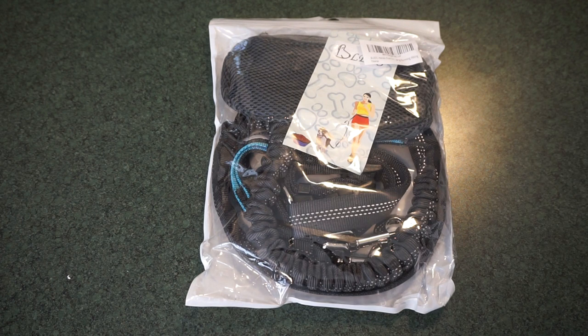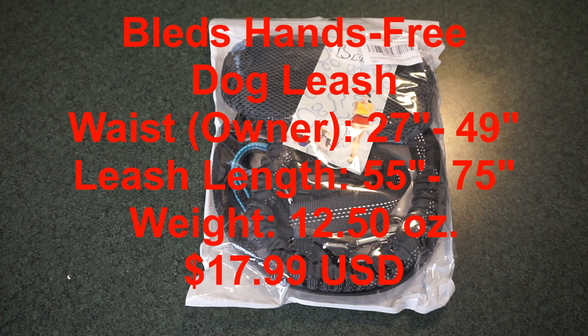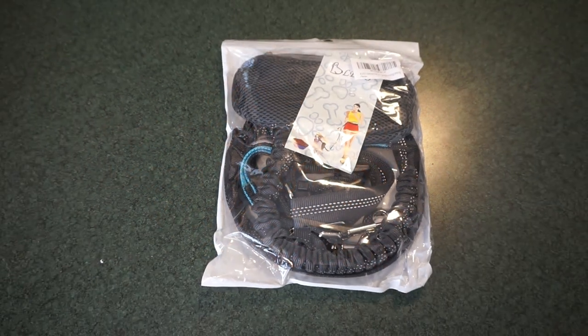Let's go ahead and get the vital statistics or specifications of this hands-free dog leash out to you right now. First of all, it is available on Amazon.com as of July of 2018 for $17.99. The price can vary and change. The waist belt adjusts from 27 to 49 inches, and the bungee itself, when extended, goes from 55 to 75 inches — 55 inches unextended, 75 inches when it stretches out. It uses a two-stage bungee system to let your dog run around while you still keep control.